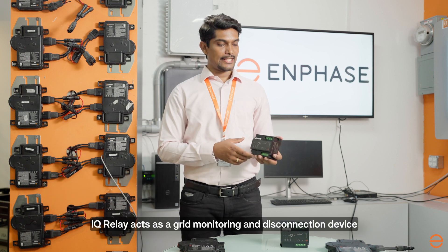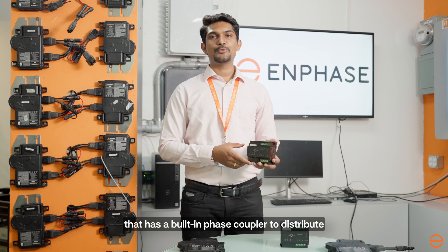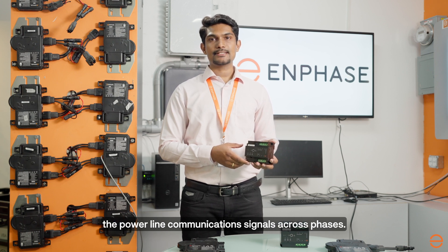The IQ Relay acts as a grid monitoring and disconnection device that has a built-in phase coupler to distribute the power line communication signals across phases.